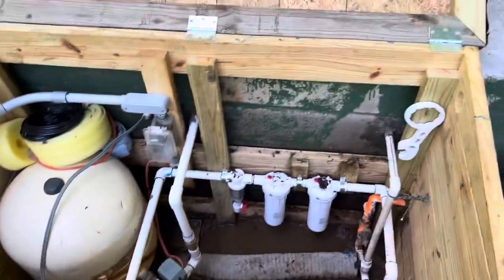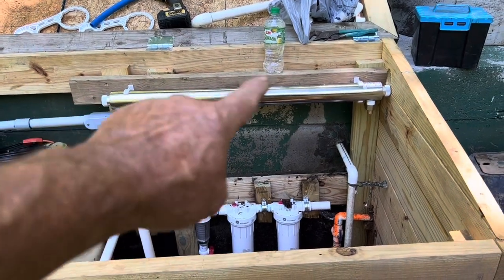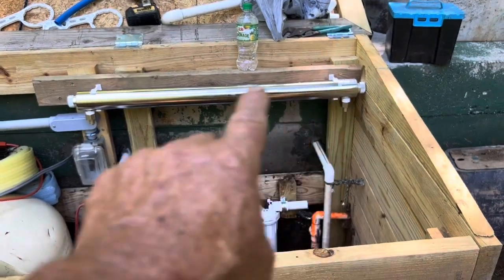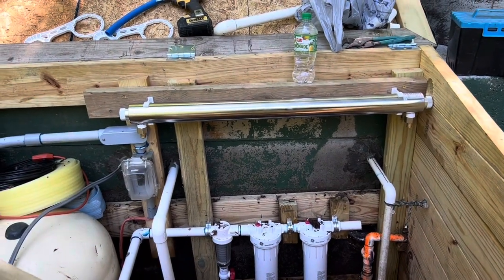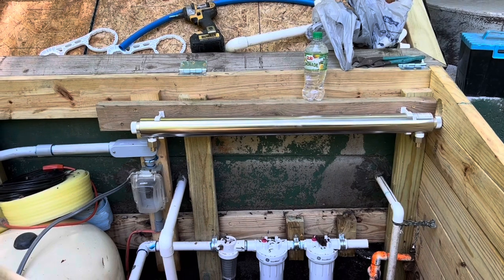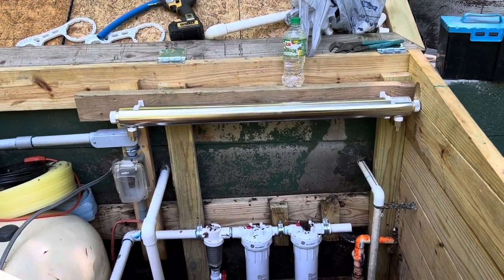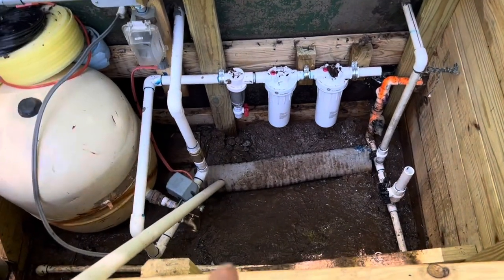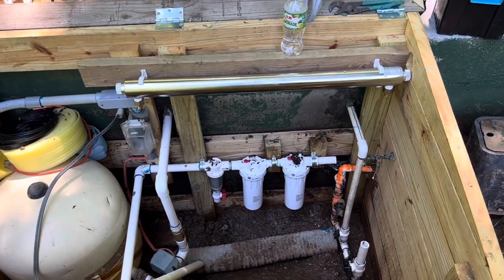We're going to mount the UV light right across here so we can get to it in the future. I mounted a 2x4 across the framework, and the UV light tube comes with these plastic clips. You'll notice I have the in and outflow pointing down — it can go either way, but with them pointing down, if you ever need to drain the system for wintertime, this tube won't hold water and freeze. With them pointed down, they will drain down to the hose bib at the bottom.